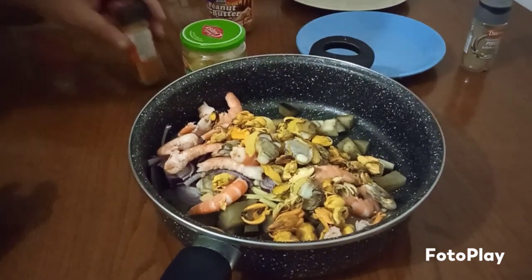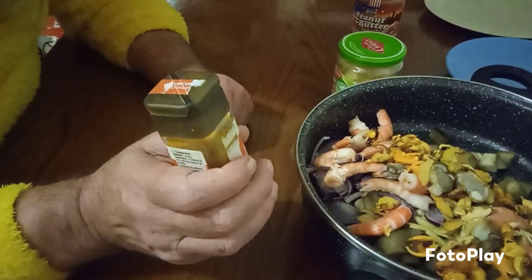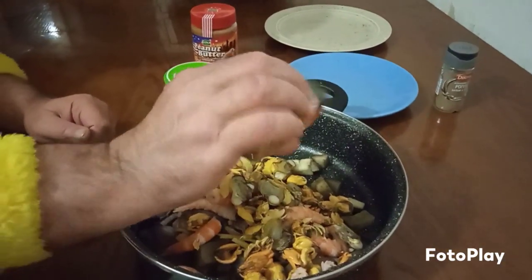And then, if you want spicy, just add a little spicy pepper — chili pepper, chili powder. The choice is yours. But you don't have to make it spicy; you can just use normal pepper. So we'll add some of that.